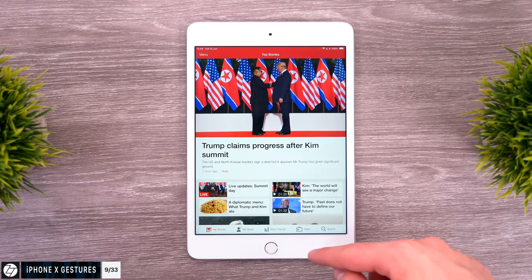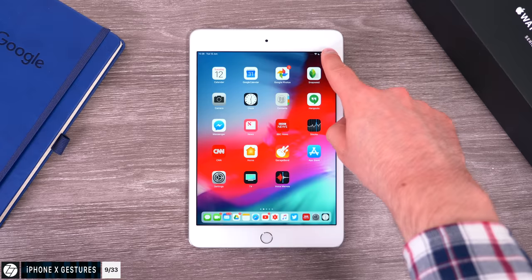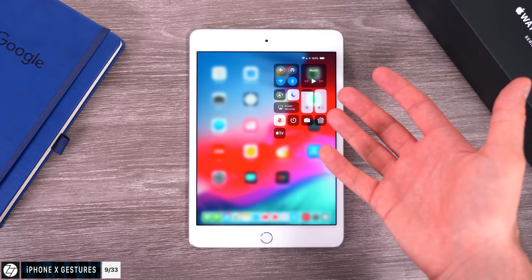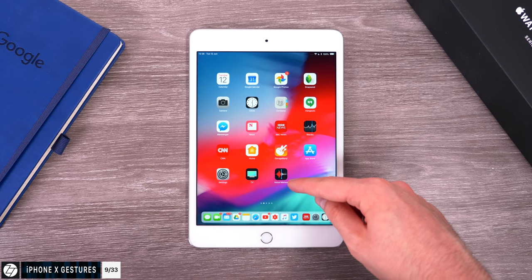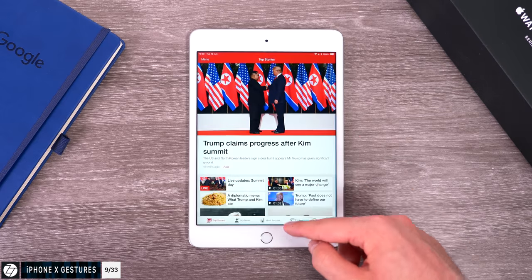With this new iPad we no longer have a home button, but we do have iPhone X gestures — swipe up to go home, swipe down from the top right corner to bring down Control Center. Pretty much the same gestures as on the iPhone X. And if you have an older generation iPad, those gestures are already the defaults in iOS 12.